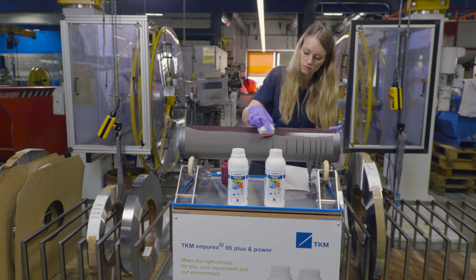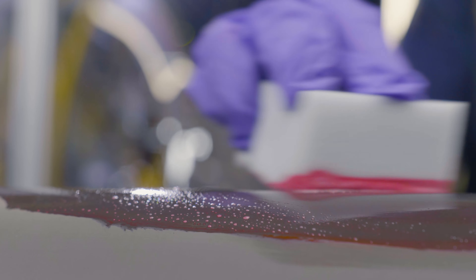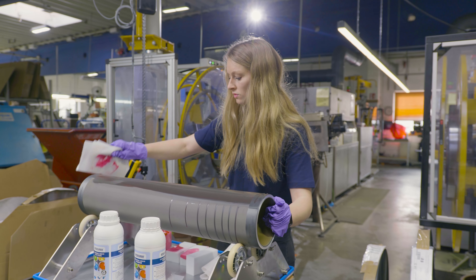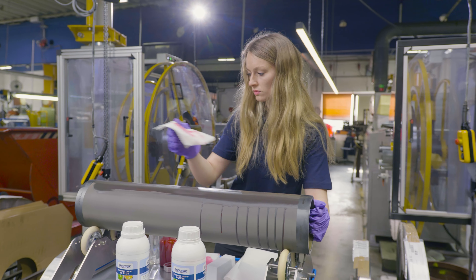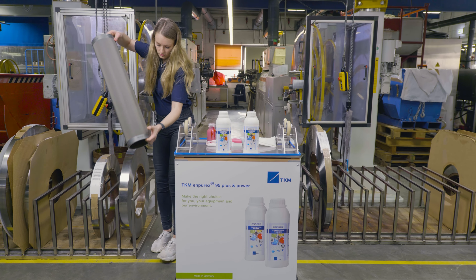A drying out must be avoided while doing so. To deactivate the cleaning process and to remove the contaminations, a water-wetted non-woven cloth is being used. Please note to wipe in one direction for a residual-free cleaning process.